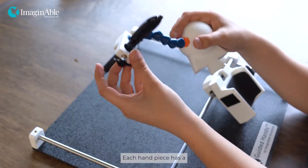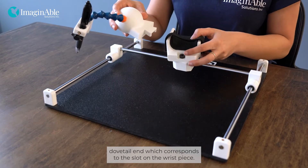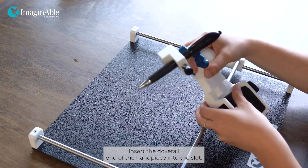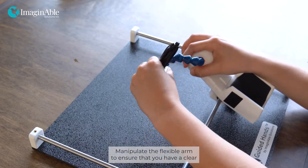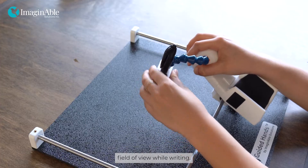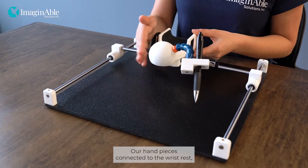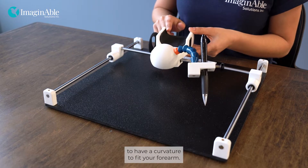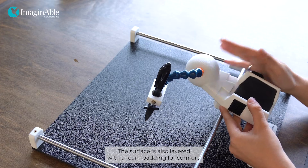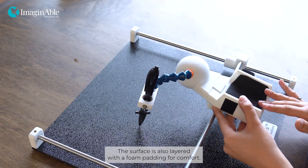Each hand piece has a dovetail end which corresponds to the slot on the wrist piece. Insert the dovetail end of the hand piece into the slot. Manipulate the flexible arm to ensure that you have a clear field of view while writing. Our hand piece is connected to the wrist rest, which is ergonomically designed to have a curvature to fit your forearm. The surface is also layered with foam padding for comfort.